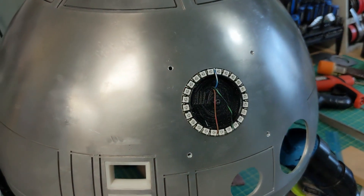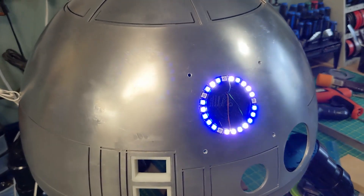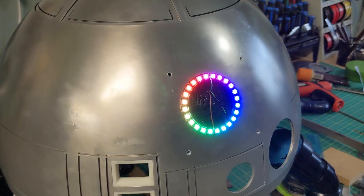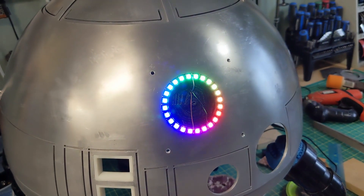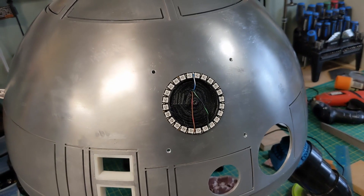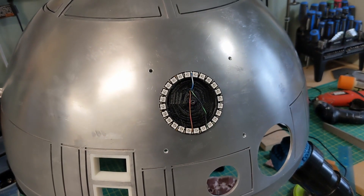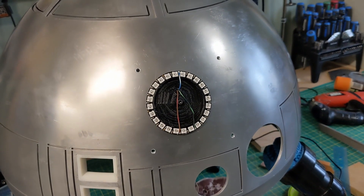I'm going to just activate the Leia message. You can see that it's taking serial commands just like the holo projectors would, and I've just turned down the signals so that they're not activating this as much as the holo projectors are activated. Next I'll just throw the radar eye on top and show you what that looks like.